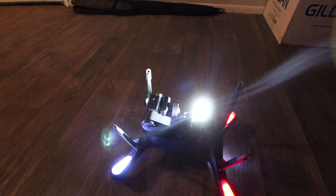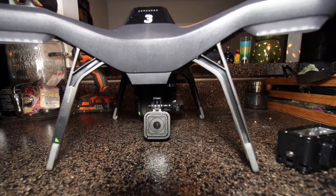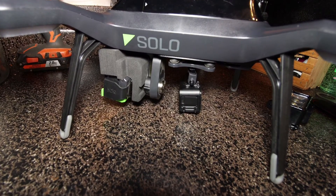Or you could use this mod for its intended purpose of adding a second action camera to your Solo. Here I have chosen the GoPro Hero Session for its small form factor and its weight.